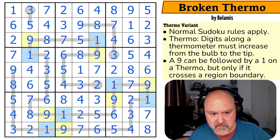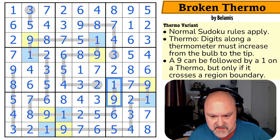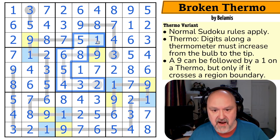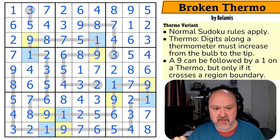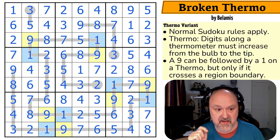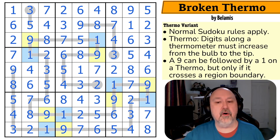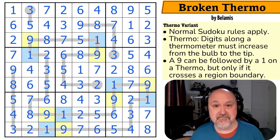Absolutely, I liked that puzzle. Figuring out how these thermos had to work was amazing fun. I'm glad I started colouring where the transitions could possibly happen and then figured out I had to do a transition here or this would be too long. That transition allowed me to knock out other transitions. I think that was the right way to do it. If I hadn't found that, this puzzle would have taken me a lot longer. Thank you, Bellamis — that was really, really good. Hopefully the classic Sudoku practice I've been doing while sick has helped make the classic flow a little bit better. Thanks everyone for watching, and as always, good luck with your solving.